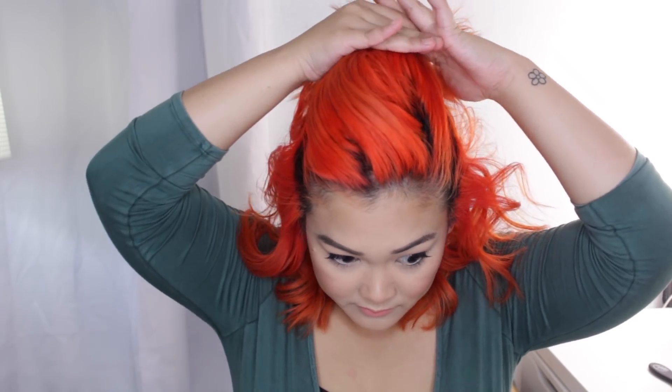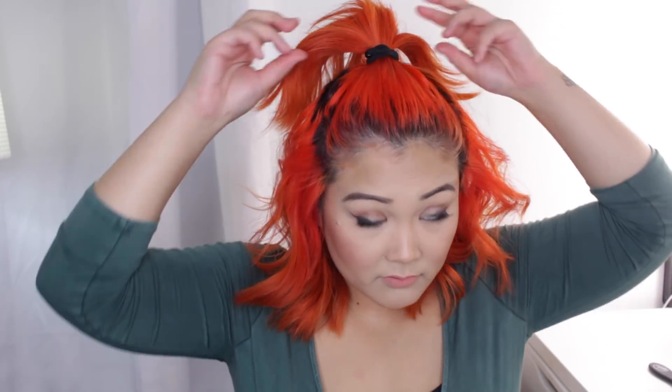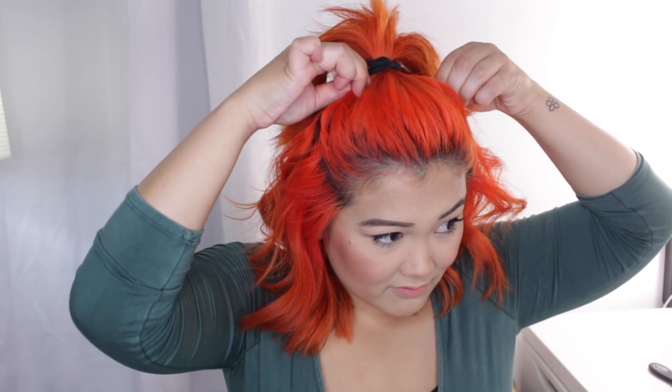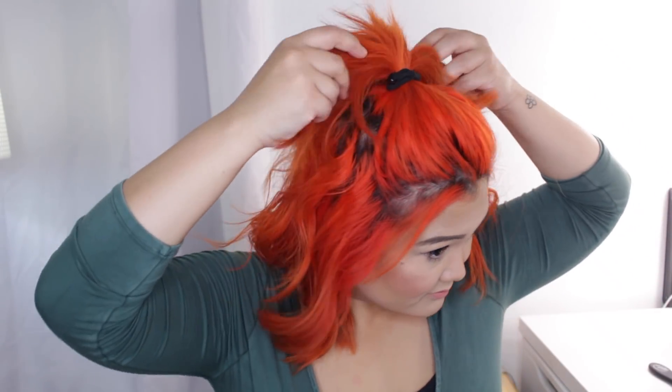The half up pony is by far my favorite hairstyle — I wear this all the time. It's perfect for short hair because doing a single ponytail just doesn't work when you can't gather all your hair back and it looks kind of funny. Doing this half up pony by just taking the top section of your hair and tying it up gives you that same ponytail effect without needing all your hair. Once I tie it, I just tug on the front to loosen it a bit.